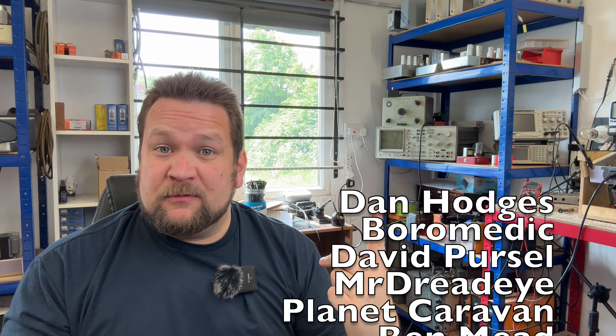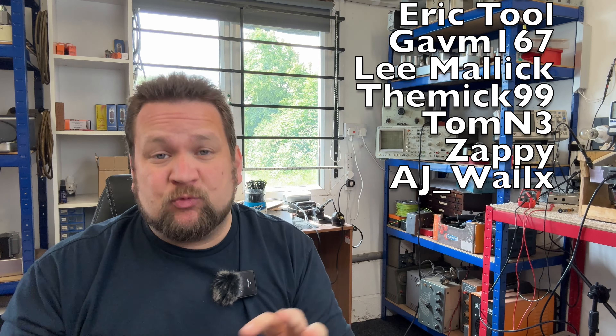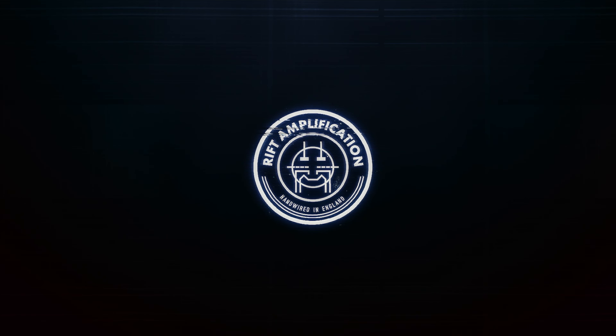Well, that's it then guys. Thank you very much for watching once again. I'm really excited about this Trainwreck build. So as I said, if you are interested in it, pop me an email, give me a call, and we'll see if we can work something out. Please give this video a thumbs up, comments down below, join the channel if you haven't already. Just subscribe — it's the best way to help the channel. And I shall catch you all at the next one.